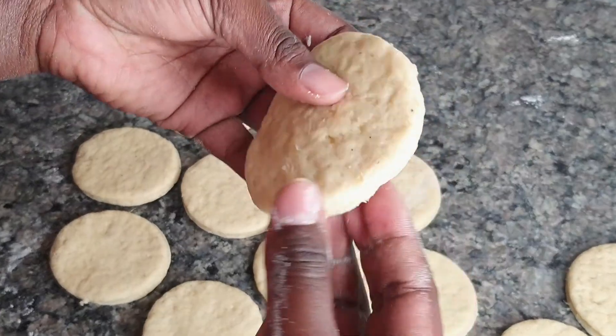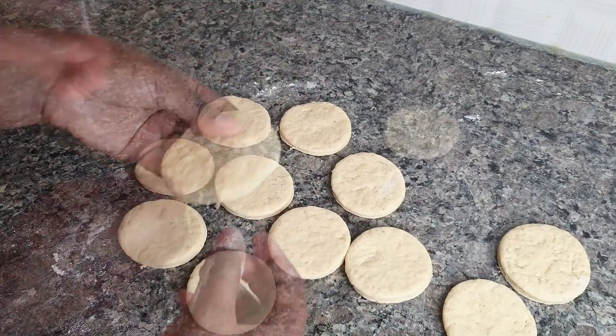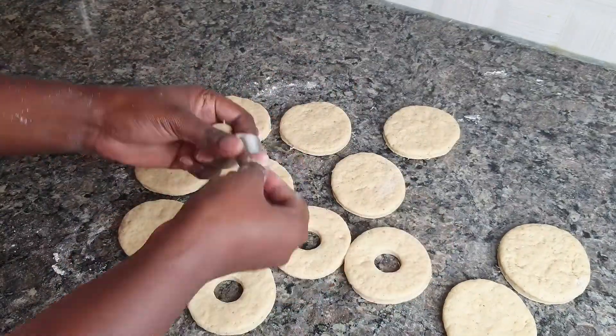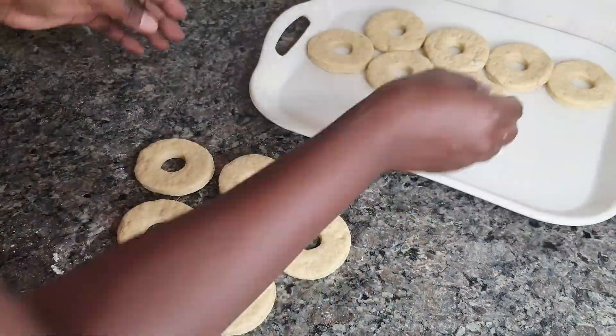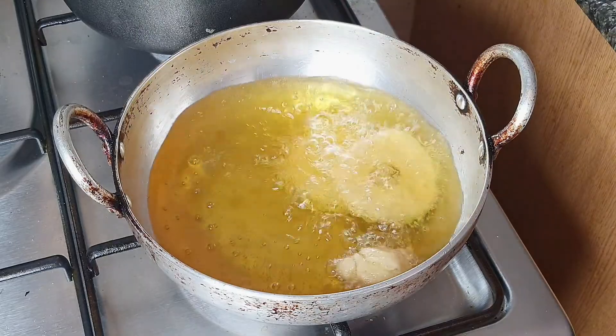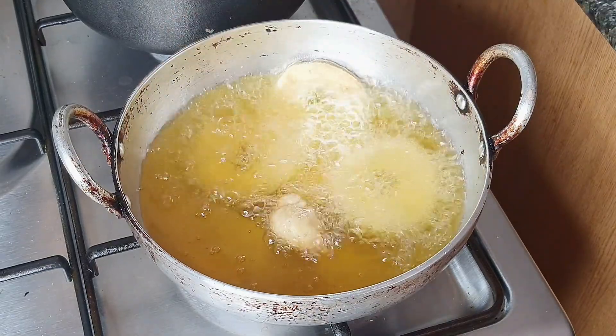When you spread your dough, you need it to have a good thickness so that it rises well and cooks all the way through. I'm going to use a nozzle to press through and create a donut shape, but you can create any shape you want. For the heat, you need about medium heat — not too hot, because your donuts will not rise properly.